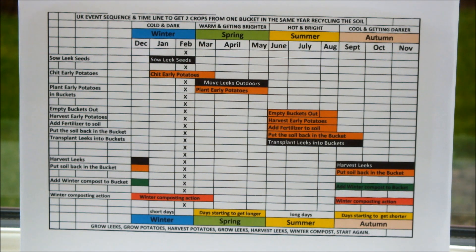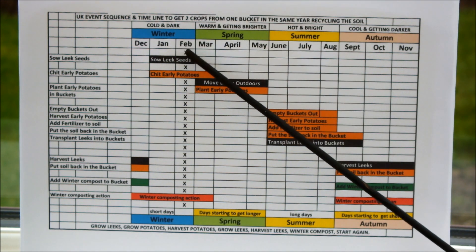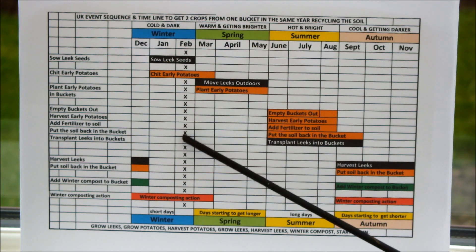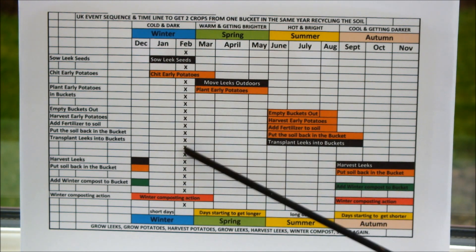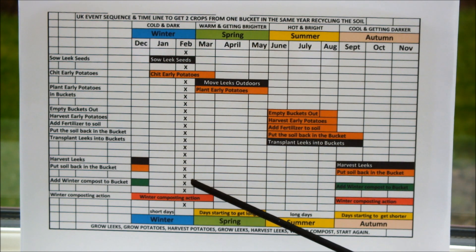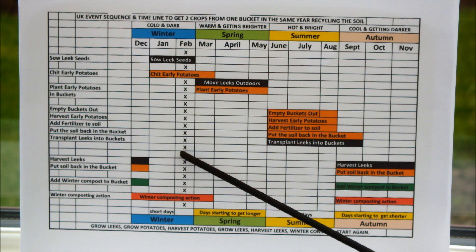The reason I'm shooting this video today is just to bring you up to date. If you're following this timeline and you're in the UK, then you're in February, which is our last winter month. I've indicated February in this column with these markers to show you where we're at, so let's go down that column and see where we should be in relationship to all the activities on this timeline.